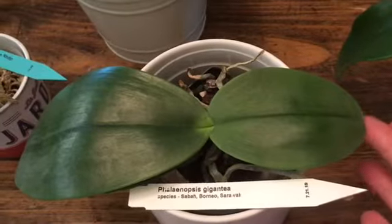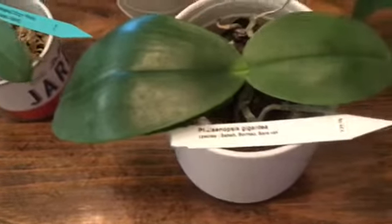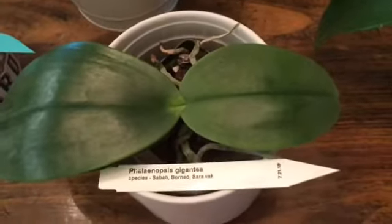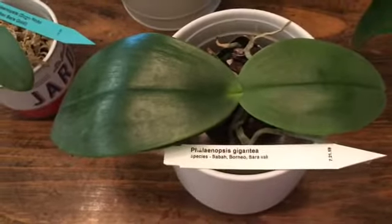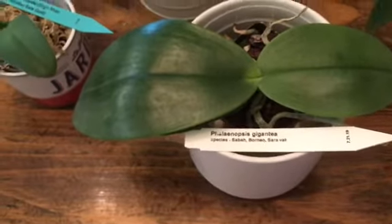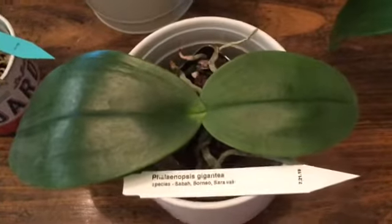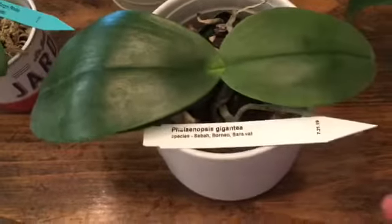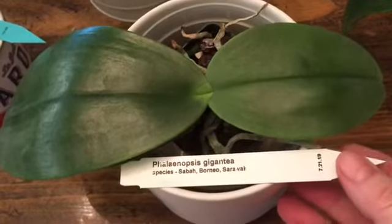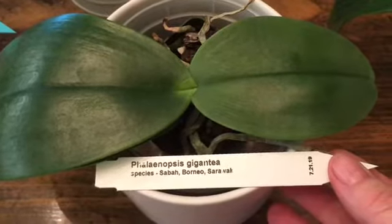This one I actually didn't repot — it's one of the only Brookside Phalaenopsis I got that was already in bark, and the bark seems to be in pretty good shape. I also ran out of mix; it was one of the last ones and it's certainly not urgent. But this is my Phalaenopsis Gigantea — it's a species from Sabah, Borneo and Sarawak.